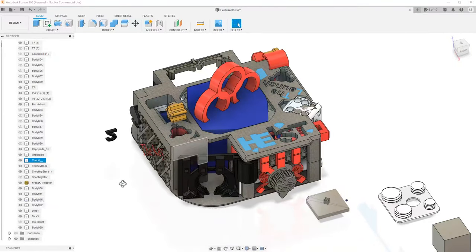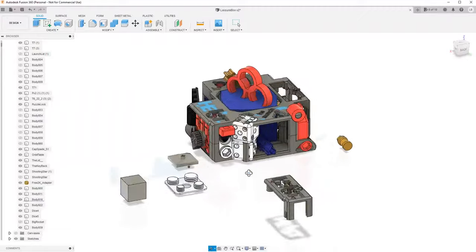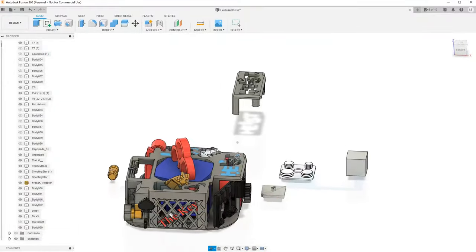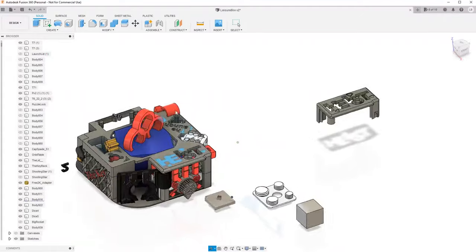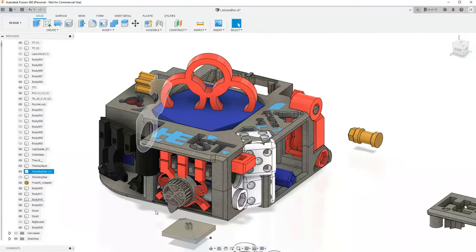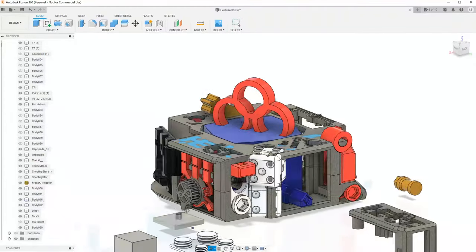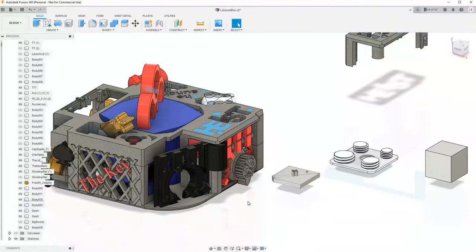Hello and welcome back to another episode of Leisure Luke. I'm doing something quite different in today's video. As you can tell, I have the model pulled up for the heist, launch, key, and puzzle boxes all combined into one mega assembly. I'm going to do a little modeling. A lot of people comment saying they'd love to watch me 3D model, see the process, do a tutorial. I figured I'd start with something like this. It's a lot easier than people think. This is not going to be a tutorial — just me having fun modeling a few fun things.